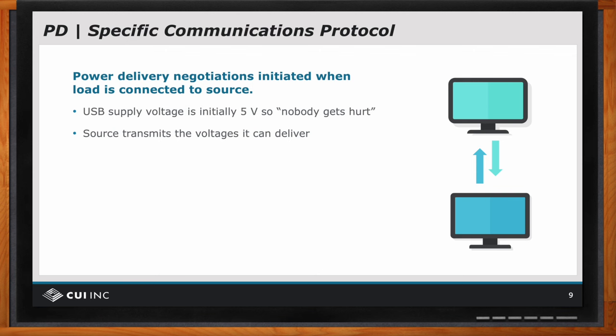It may not work properly, but it won't damage anything. So it starts with five volts, and then — presuming the source and the load both have microcontrollers for communication — the source will transmit these are the voltages that I can deliver. The load will look at those choices and it will select which voltage it wants.